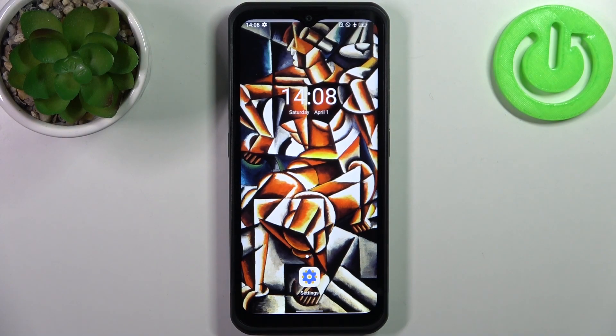Here I have Leagoo Armor 17 Pro and today I'm going to show you how to remove the screen lock from this device.